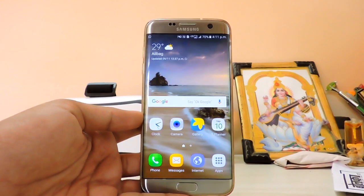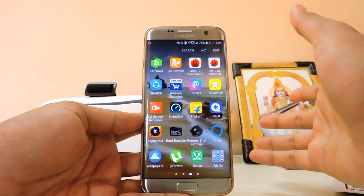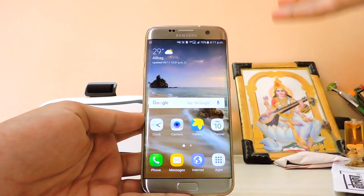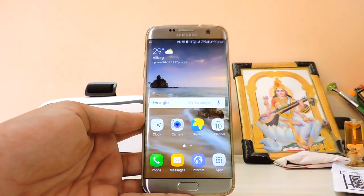In today's video I'll be showing you how you can install Android 7.1 Nougat. This is the beta version — it is official but still in beta. You can test it out on your Galaxy S7; I have an S7 Edge, and the same follows for the S7.